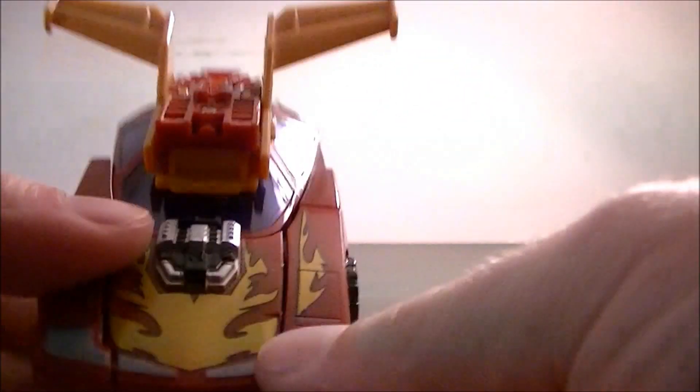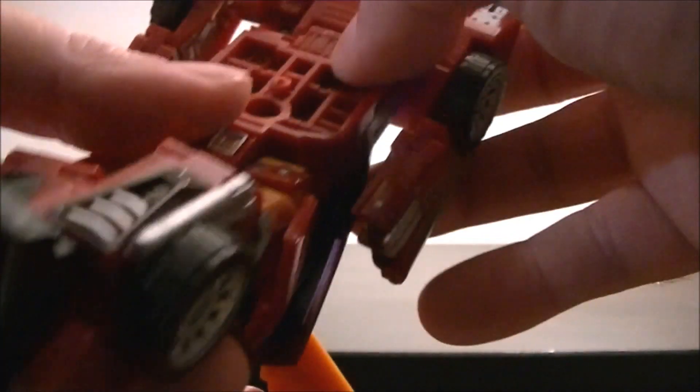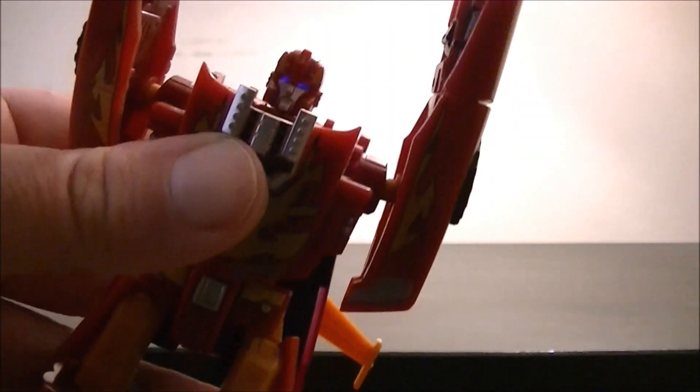Moving to the top part — you pull apart the sides like that. The whole front will flip down to reveal the head. Before doing the arms, I'm going to rotate this whole section — much like the original — so you've now got the huge spoiler at the top. These parts then clear down to form the arms, and you've got an elbow there. The hands then flip out on both sides. He does have an additional item in here as well. And so we now have Hot Rod in his robot mode.